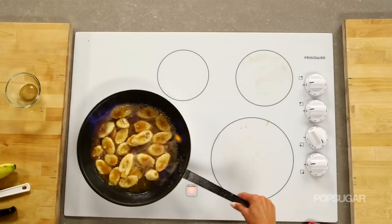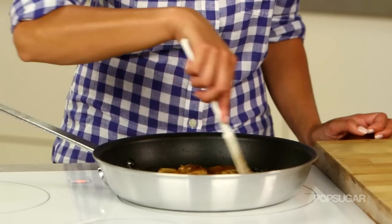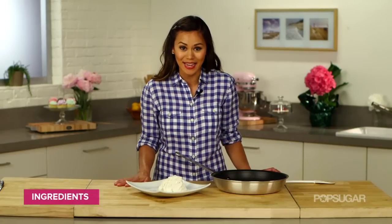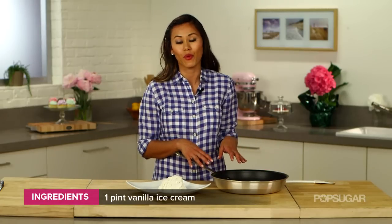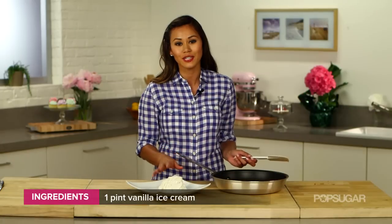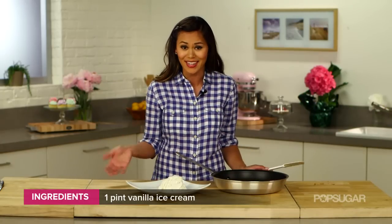The sauce is really coming together now — it's caramelized the bananas. So now you just have to add your ice cream and plate it up. Classic Bananas Foster is best served with vanilla bean ice cream. This recipe makes four, so you could either put them in individual servings for your guests, or what I like to do is just put it on a big platter in the middle of the table and pass out spoons and let your guests dig in.